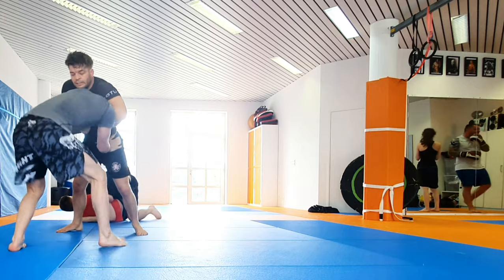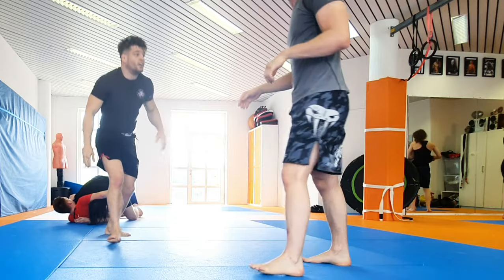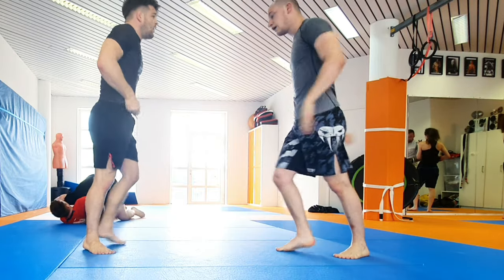Head control — going for a guillotine. And he tapped again. Again it went quite well.